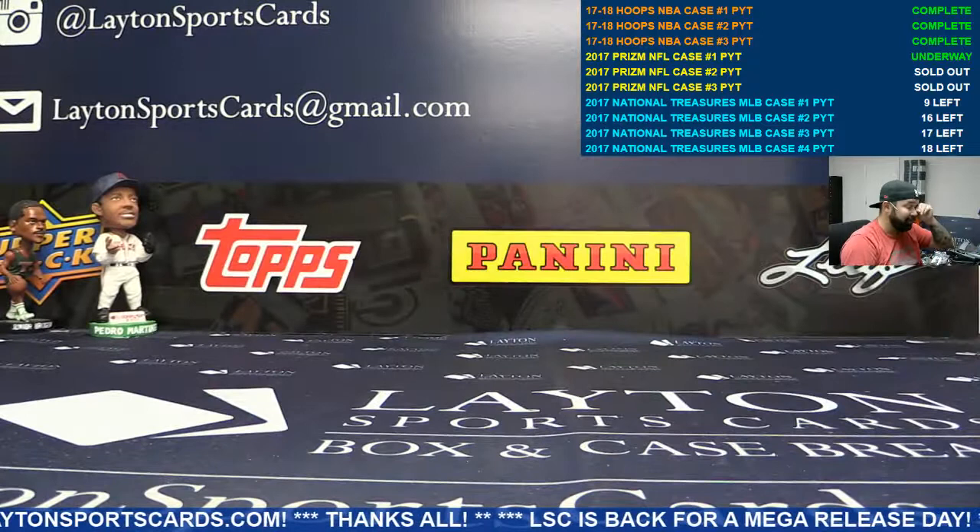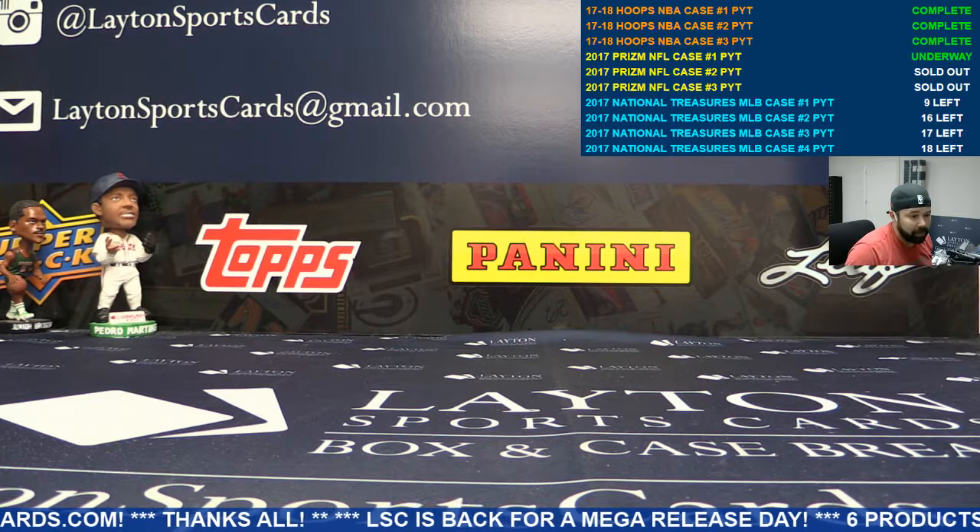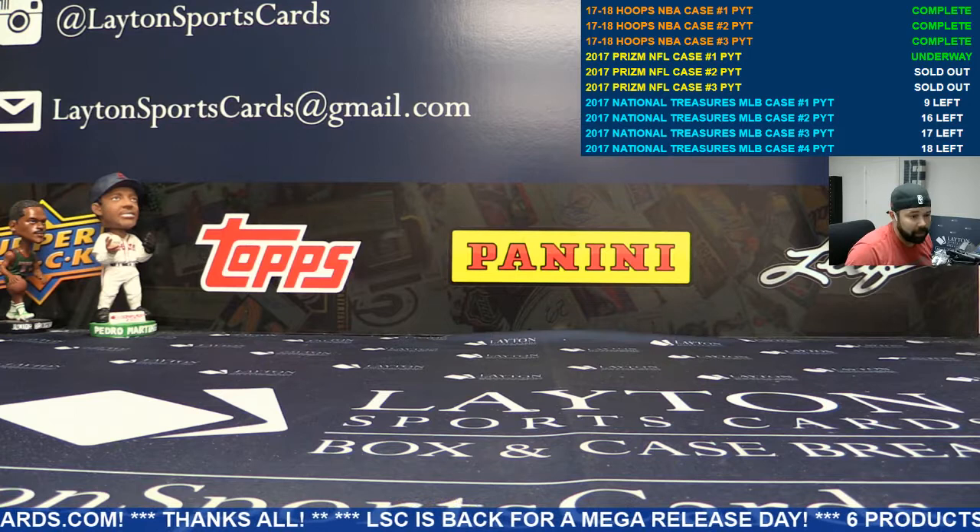And that will do it for Case 1, guys and gals — pretty darn good stuff. Three golds, a gold auto, and a gold vinyl. No black one-on-ones, but a lot of low-numbered hits. We had a Watson auto and a Trubisky auto. Pretty good. Let's see what we can do in Case 2, coming up next.